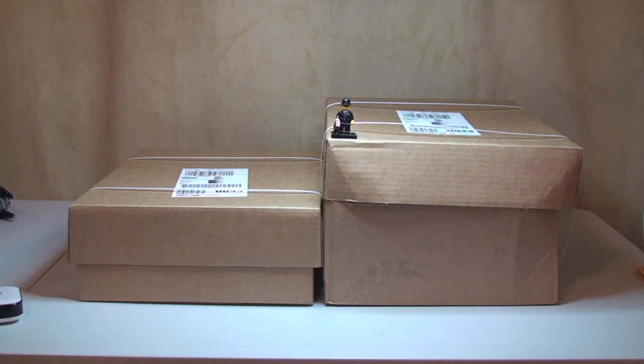Hello YouTube and Lego fans, and welcome to my latest Lego haul video. For this one, all we have is two boxes, as you can see in front of you, from the Lego store online, or Lego Shop at Home. So let's get straight into opening these boxes up.